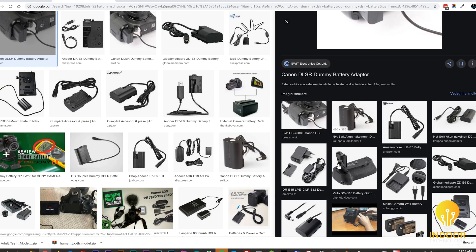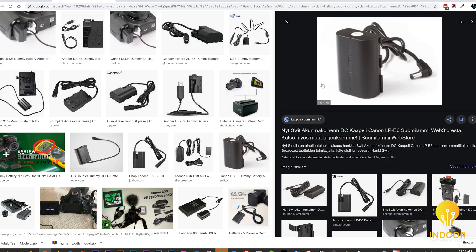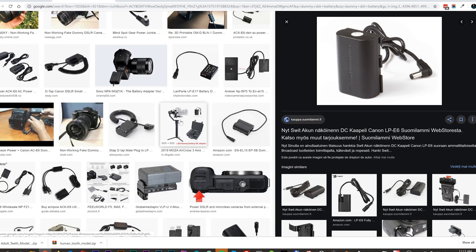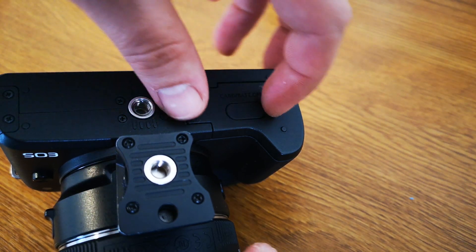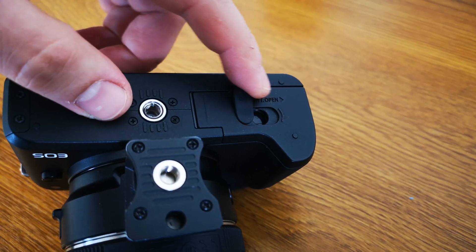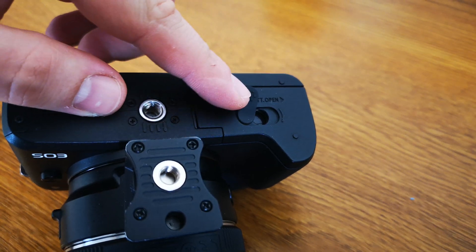Doing things like time lapses or long time projects was almost impossible. So researching a bit on the internet, I found out that there are batteries out there that can be plugged directly to AC power and solve this issue. Looking at my camera, I discovered that the slider that opens to have access to the battery has a hidden secret. I wanted to make a dummy battery for my camera that can be plugged into multiple sources, so I can basically have unlimited power.